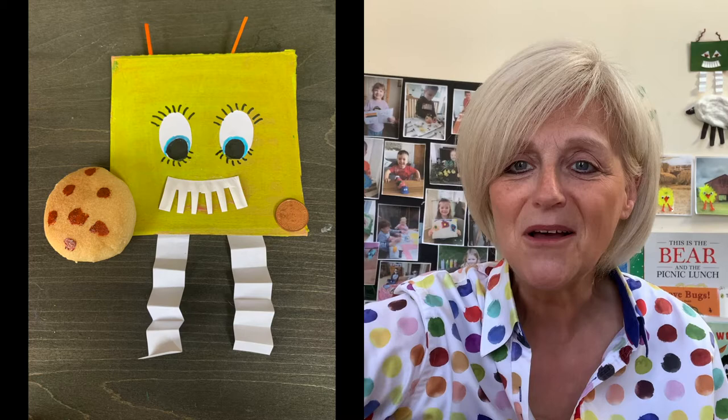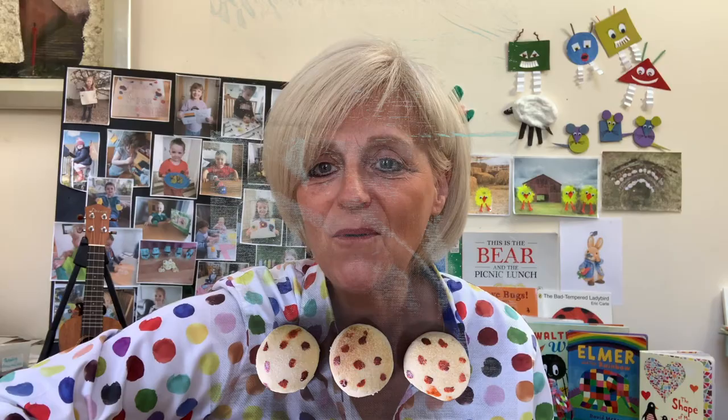Five currant buns in a baker's shop, round and fat with sugar on the top. Along came this triangle with a penny one day. Four currant buns in a baker's shop, round and fat with sugar on the top. Along came Mr. Circle with a penny one day. Three currant buns in a baker's shop, round and fat with sugar on the top. Along came this circle with a penny one day.